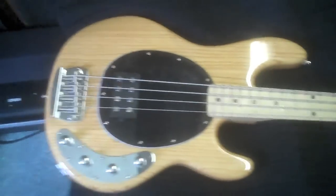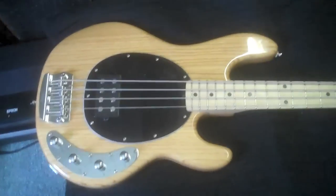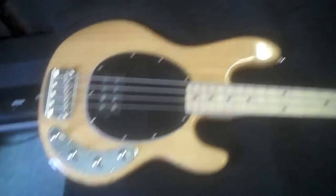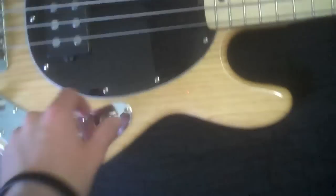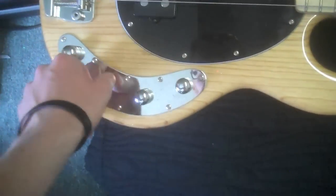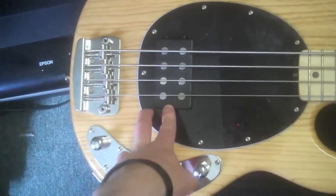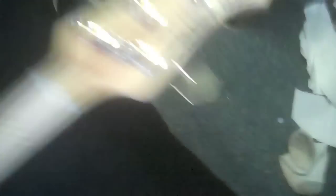Another new addition — my Sterling Stingray. I got this for $400 at Guitar Center. It's just one of those basses: I picked it up, played it, and absolutely fell in love with it. Also active electronics — treble, mid, bass. One big iconic Music Man pickup. And yeah, this is my D standard bass.